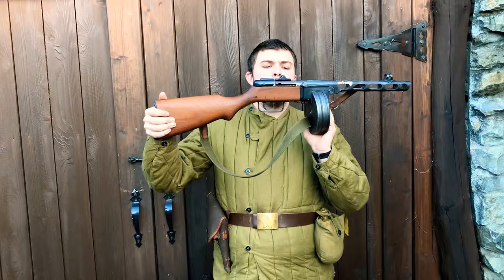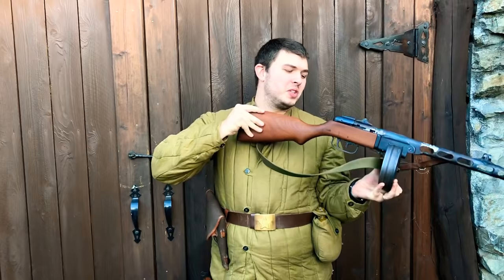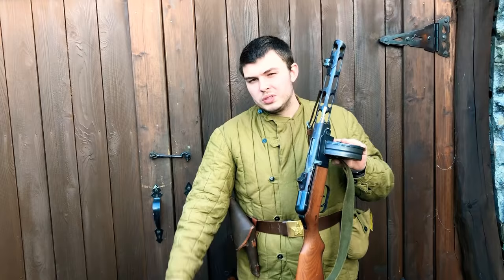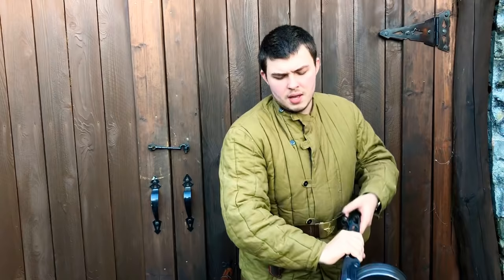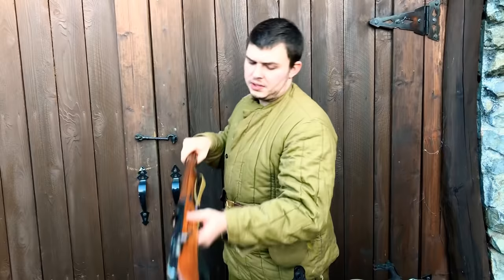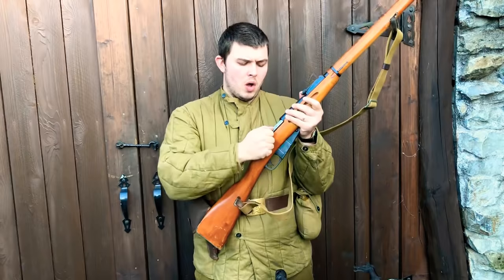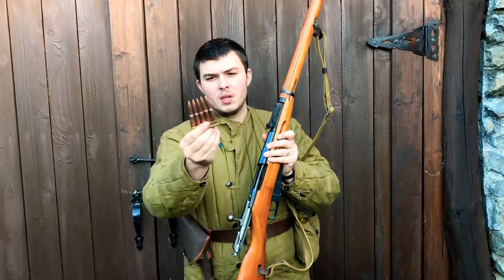When I was getting ready for this video I ended up seeing my other Soviet-style weapons and thought it'd be cool to show a little bit of a progression in the thought processes of the Soviets and Russians. Going back to World War One and the Bolshevik era, a bolt-action rifle like the Mosin-Nagant was on par with almost all other militaries of the world — they were all using bolt-action rifles as their standard infantry weapon.